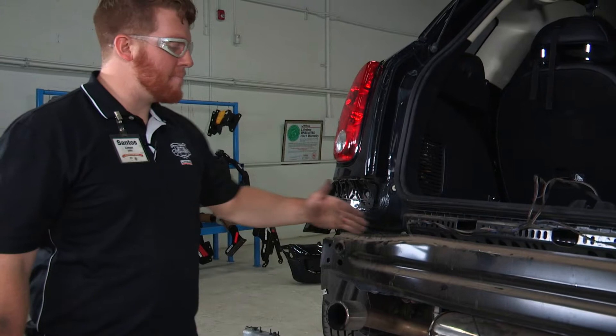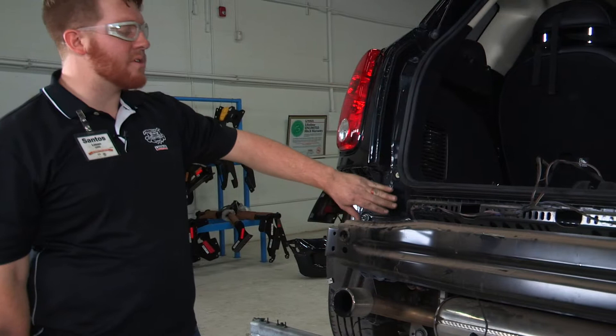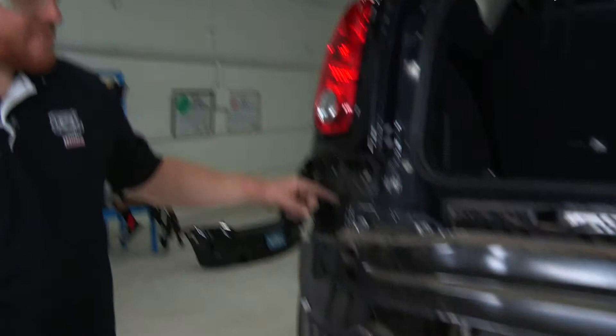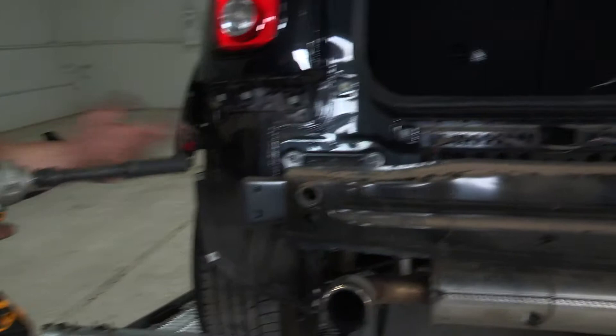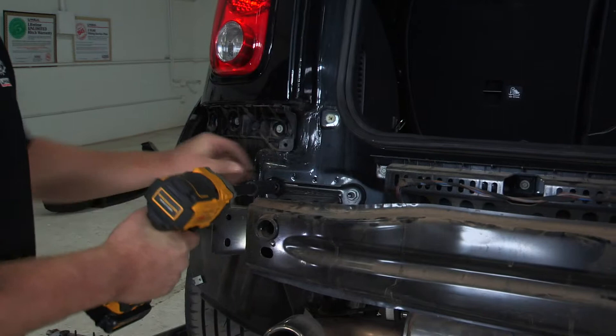Now that we have the bumper down, this is our bumper beam and we will be taking this off, because the hitch will be sandwiched in between the vehicle and the bumper beam. It's just three fifteen millimeter bolts — two up top and one underneath. To help get that other one, we'll be using a five inch extension for it, so we'll go ahead and take this off.